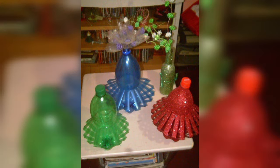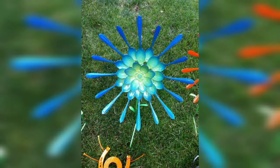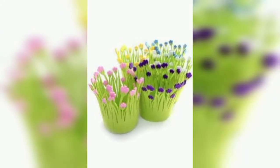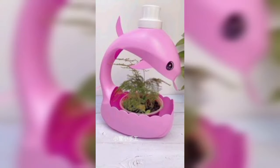One of the easiest plastic bottle flower pot design ideas is to hand paint a plastic bottle. Among the most loved plastic bottle flower pot design ideas is carving it into a funny animal shape. You can also use bottle interiors to form a single flower pot.